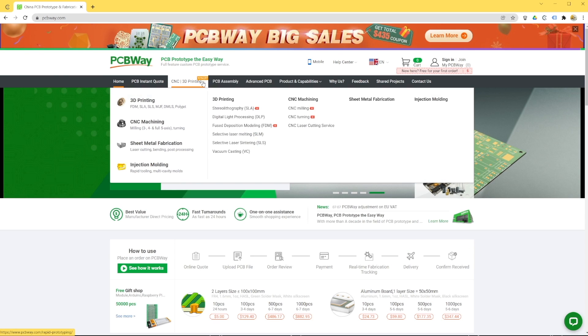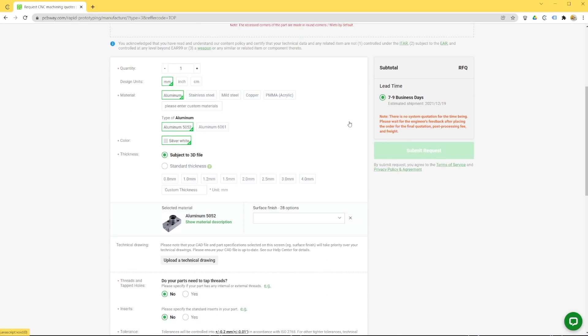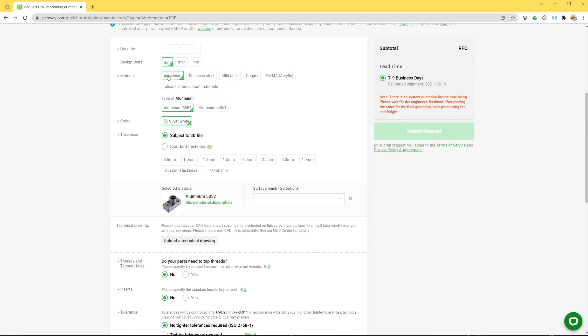Today I want to introduce you to their sheet metal works, that include laser cutting and bending, and you can choose from a wide range of materials and thicknesses. You can choose between aluminum, stainless steel, mild steel, copper, or PMMA. With each of these materials, you can choose standard thickness or ask for your custom dimensions.